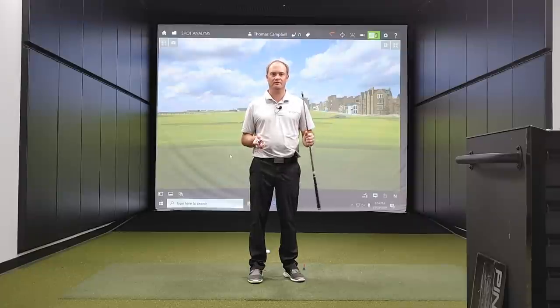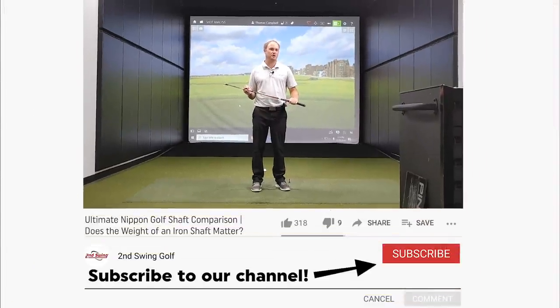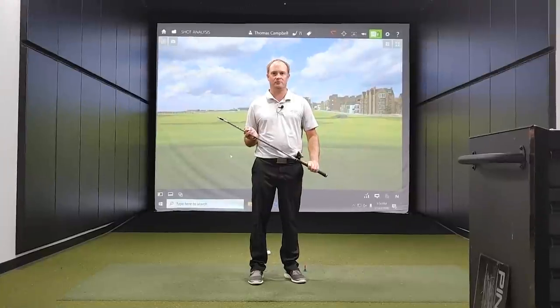I'm going to hit seven shots per shaft, take a look at the numbers, and see if there are any performance differences with regards to getting fit for the correct weighted golf shaft. If you like this content, please subscribe to our channel, click that subscription button, give us some comments, and click like on the video. We really appreciate all your feedback. Let's get after it and hit some golf shots.